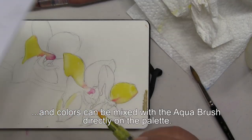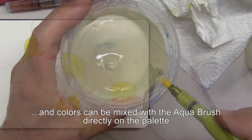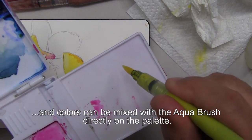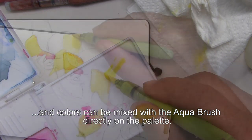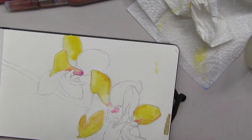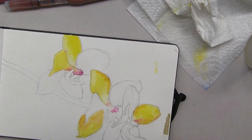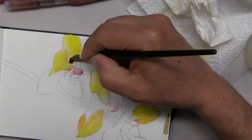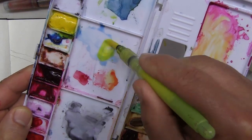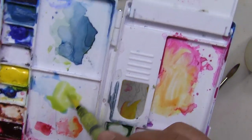I'm mixing Winsor Yellow with magenta and applying it to darken that area of the petal. The brush can easily be cleaned by rinsing it in clean water. I'll continue to develop this quick watercolor sketch with the painting techniques I just showed you, but keep in mind that the primary purpose of this video demonstration is to show how I develop the drawing stage of a watercolor painting. I'm going to dip my Aqua brush into a little bit of that cerulean blue, pick up a green tint, and then I'm going to work that right in there.